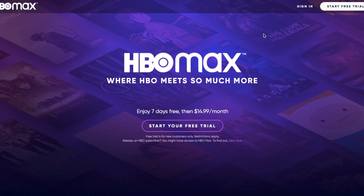Hey there friends, in today's video we're going to be signing up for HBO Max. It's a very simple process. Let's go ahead and do it right now.